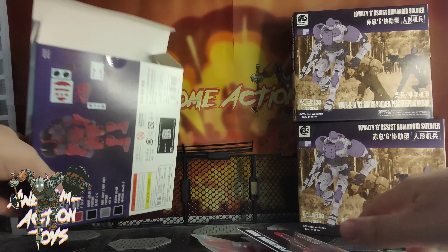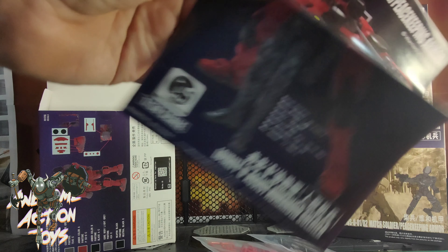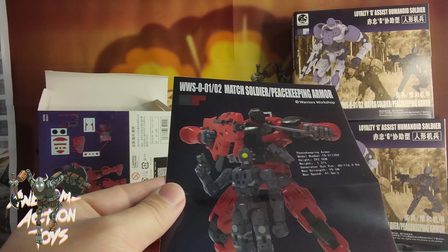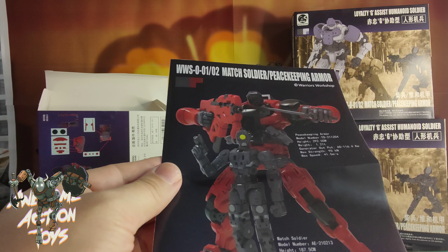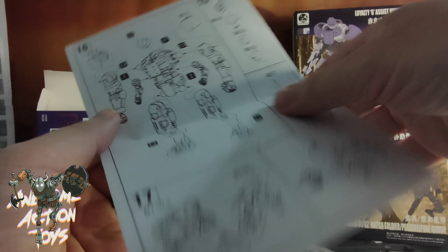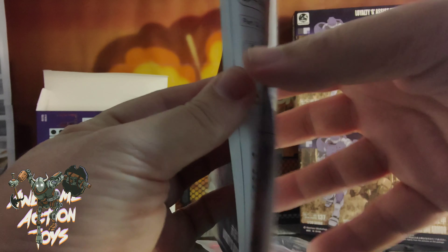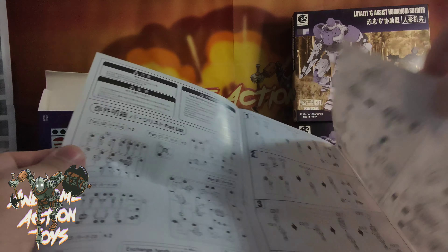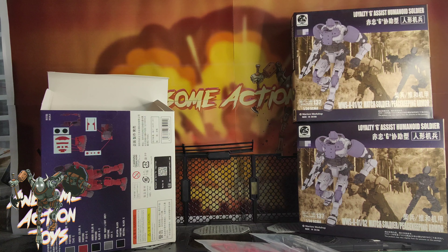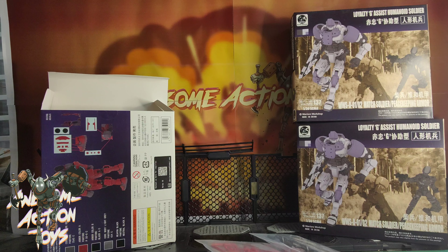Not too bad in terms of parts. It does look decent. You've got the mech soldier and you've got peacekeeping armour. Have I got peacekeeping armour? I have no idea — if I haven't, I'm going to get some. 1:30 scale it says. You can see on the back what it looks like with the armour. It doesn't appear to be over-complicating instructions. I am quite looking forward to it. I do like a nice kit.